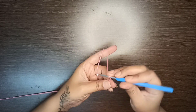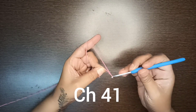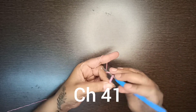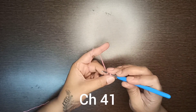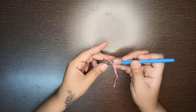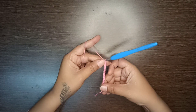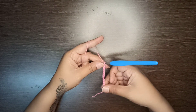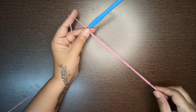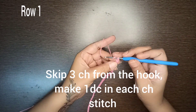To start this scarf, we need to begin with chain stitches. Make a slip knot and start making 41 chains. Keep making chains — the total number of chains is 41 for an 8-inch scarf. Once you have made 41 chains, skip 3 chains from the hook.